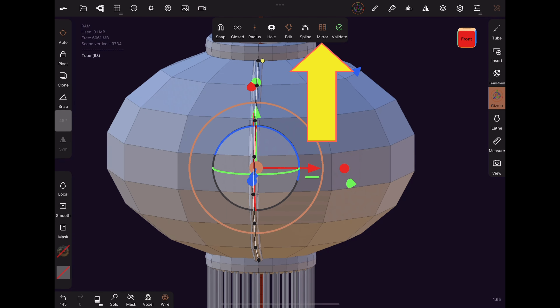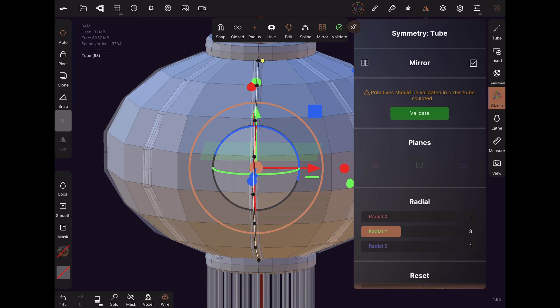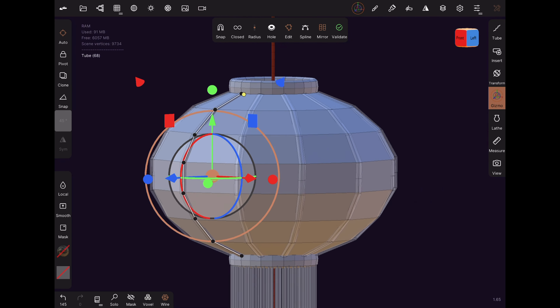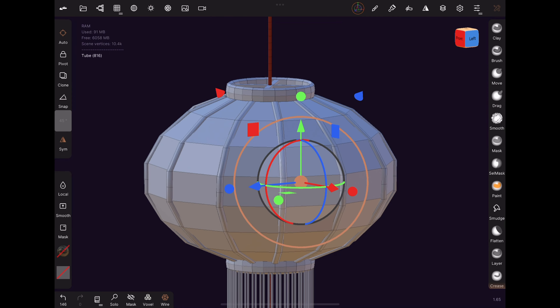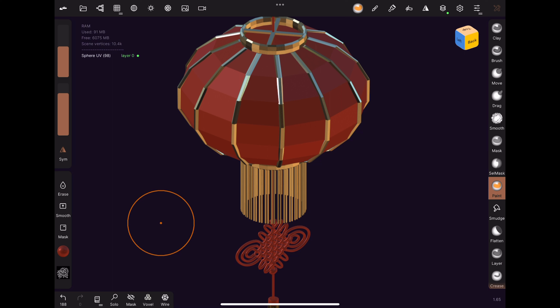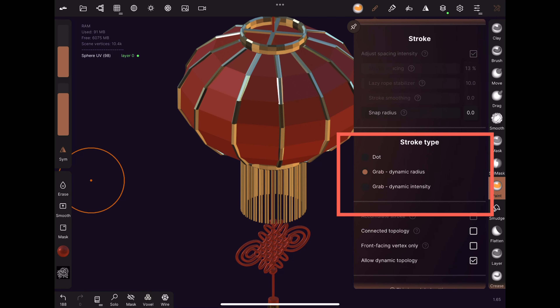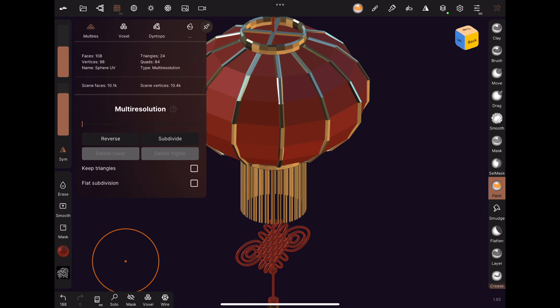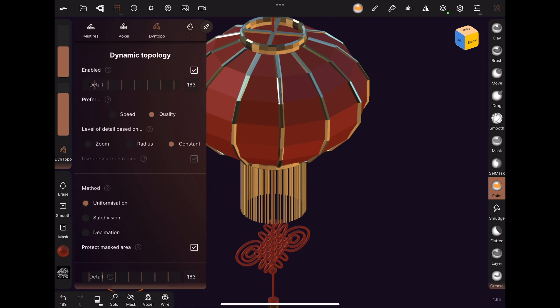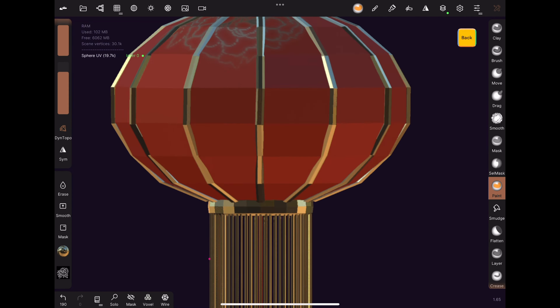Add a new cylinder, resize it, then place it below the Chinese knot. To keep it low poly, lower the division X, Y, and Z. Click on Clone and move the clone slightly upwards, then readjust the size so that it is smaller but a little bit wider than the previous cylinder. Find the dangling cylinders made previously, duplicate them, and move them downwards. Using the green cone on the gizmo tool, scale these cylinders inwards so that they fit.